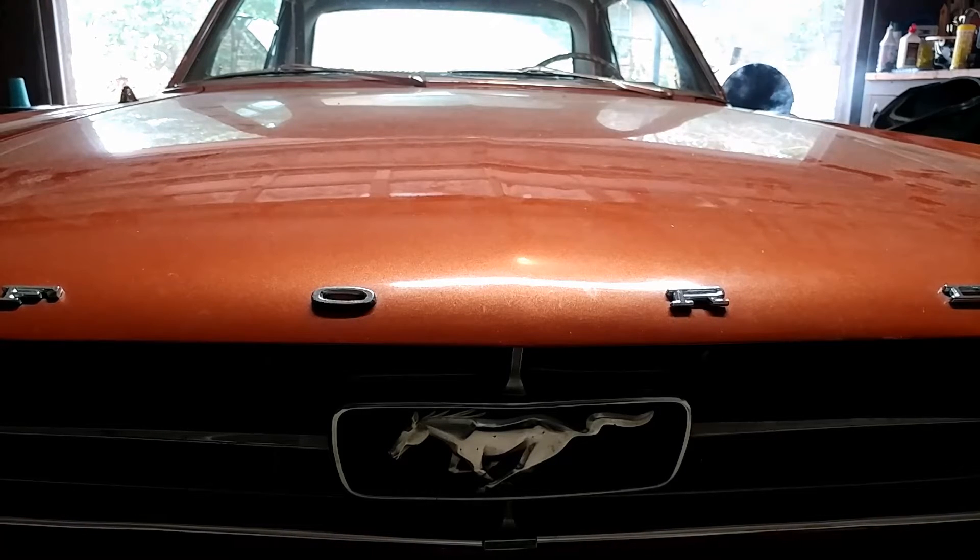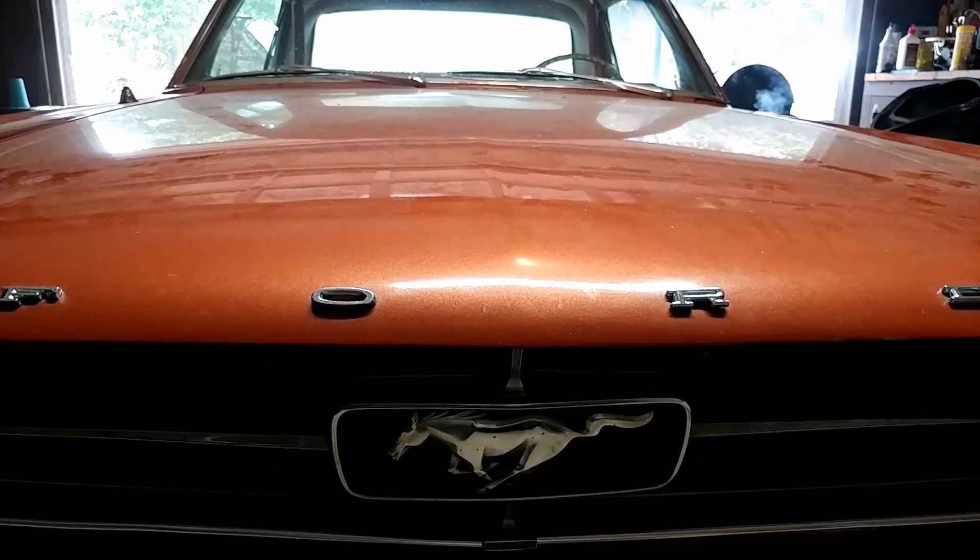I know this isn't a car channel, but it's always cool to hear a Mustang start up and idle — it's one of the greatest sounds in the world. I thought I would share that with you guys, and we'll get right back into RoboCop.